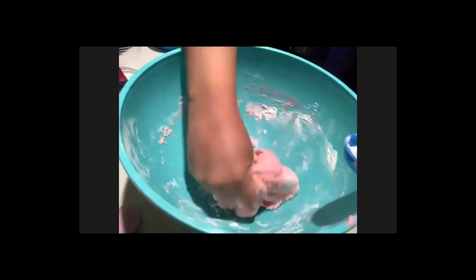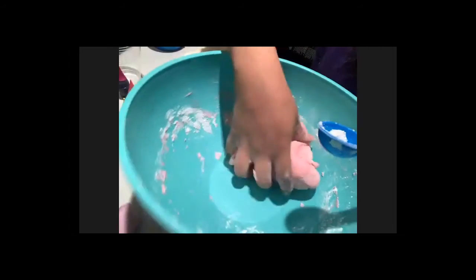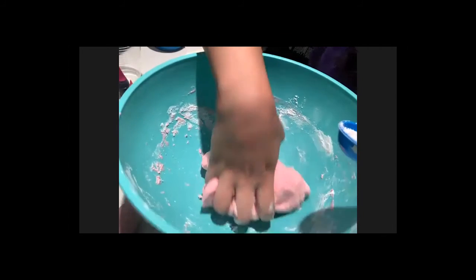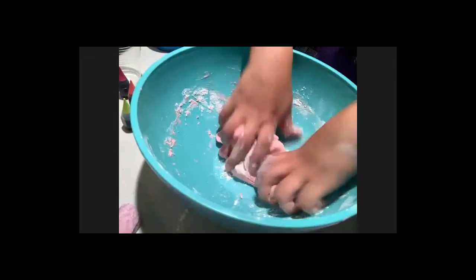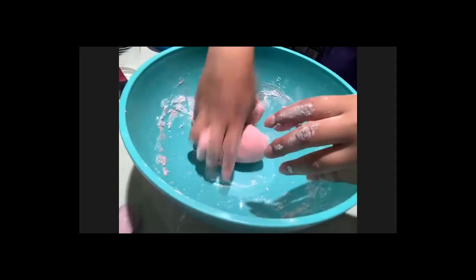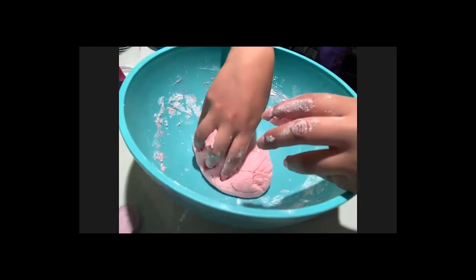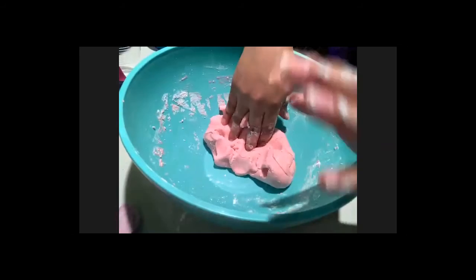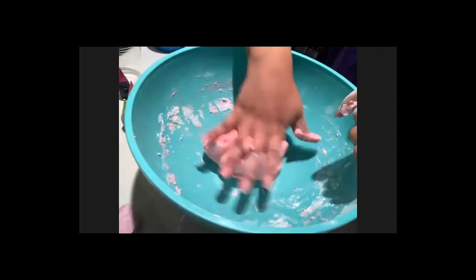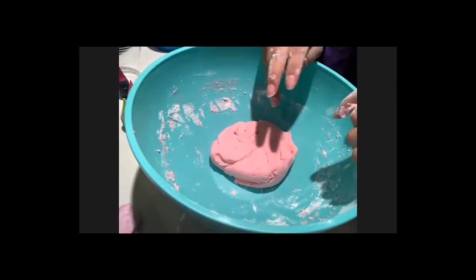I'm adding some flour as I go because mine was too watery. You can see my play-doh is turning red. The texture should not be too soft — if it feels a little soft but not slimy, that's okay. Shape it into a rough ball and leave it out for 10 minutes to firm up.